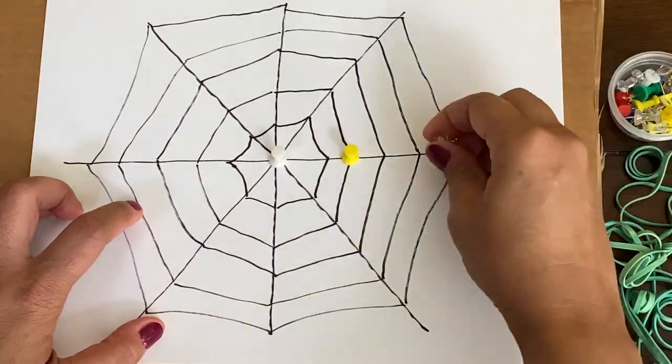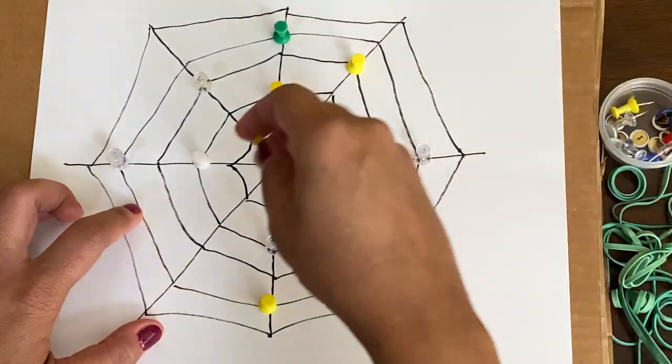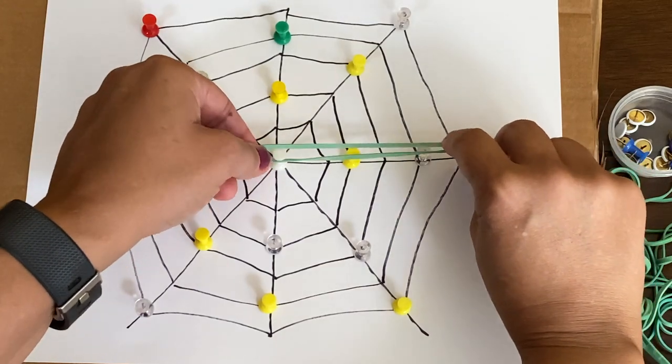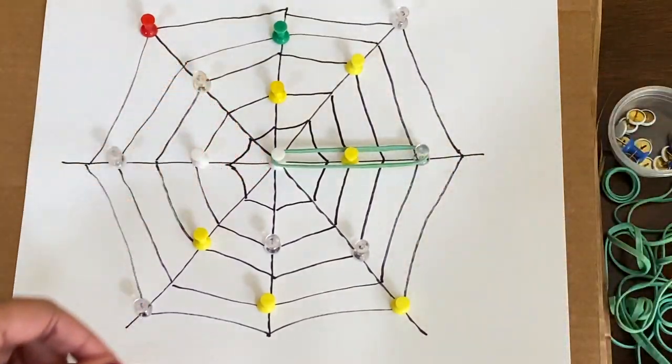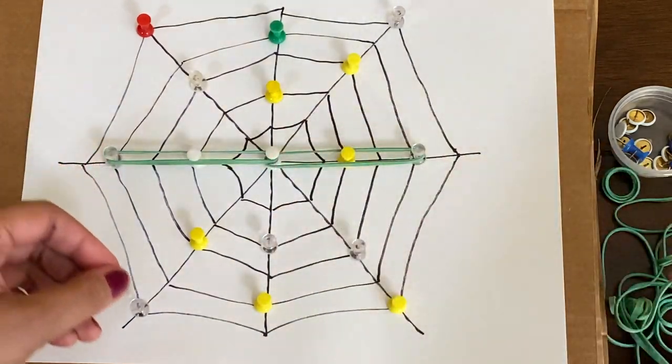Once we have that web completed, we're going to push our pins into the intersecting points of the web. The last step is to use rubber bands to connect some of those push pins, and it's going to create a web effect.